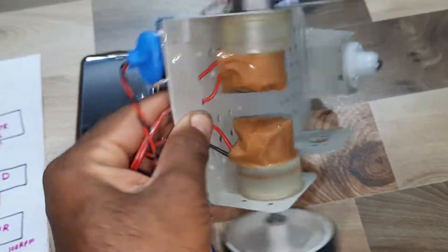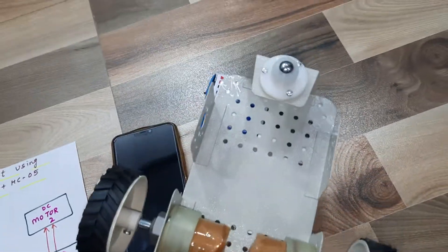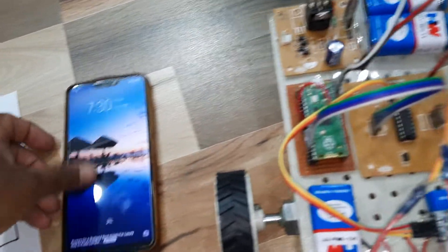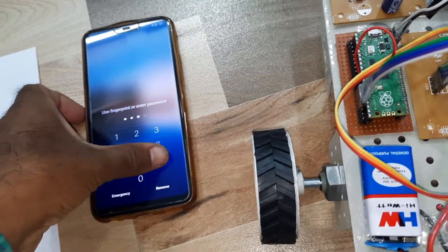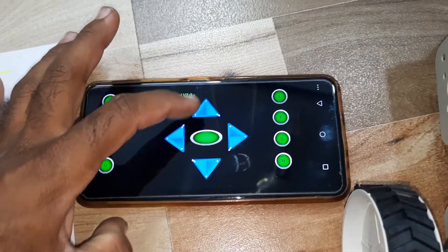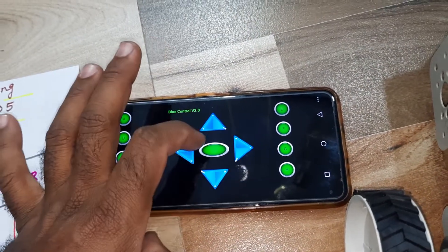We are using 100 RPM motors and one free wheel. For control, we are using an app from the Google Play Store called Blue Control, which supports forward, backward, left, right, and stop commands.